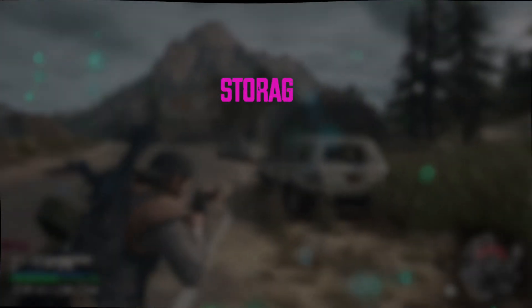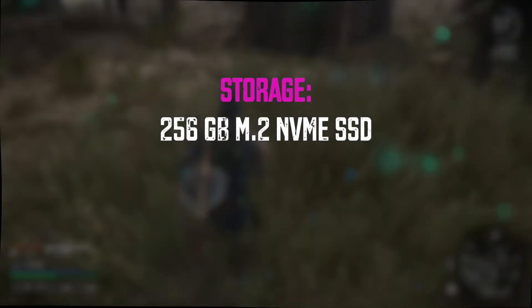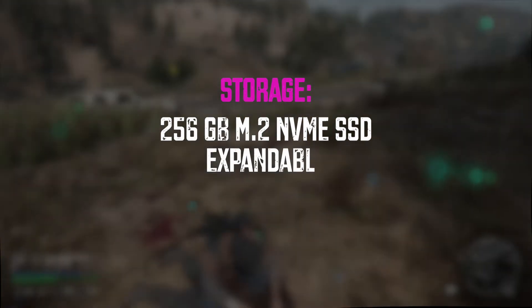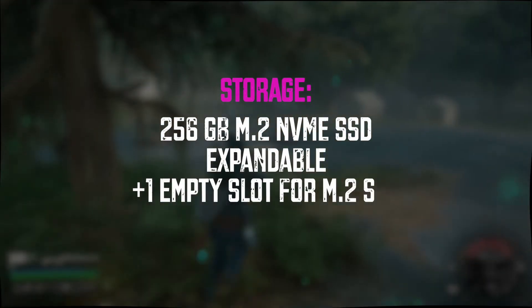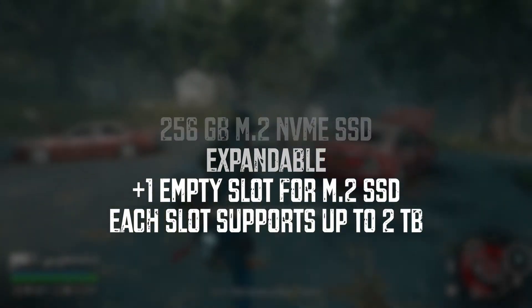It has a 256 gigabyte M.2 NVMe SSD inside which is really fast and expandable as well. There's another empty slot for an additional M.2 SSD supporting up to 2 terabytes of storage, so there is definitely some room to grow.